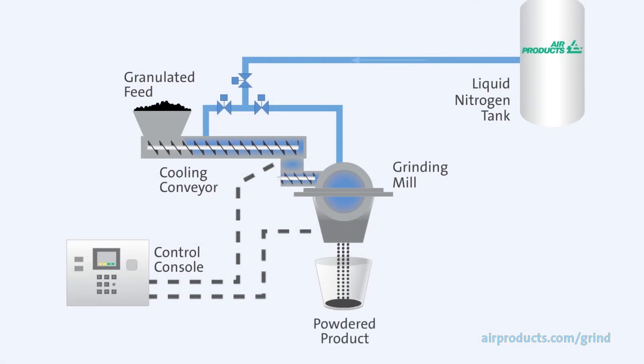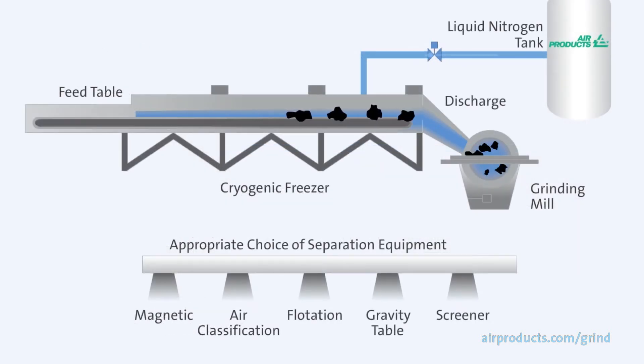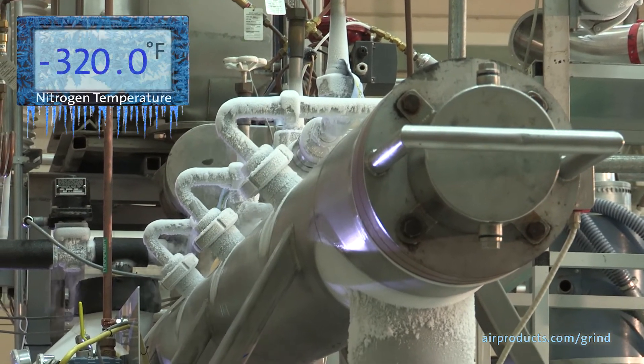Mill selection is very important. It's best to determine the mill specifications empirically rather than through theory or calculation. Materials of construction are also a key factor for safe operation due to the very low temperature of liquid nitrogen.